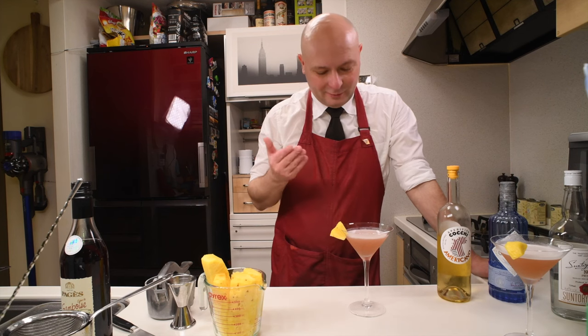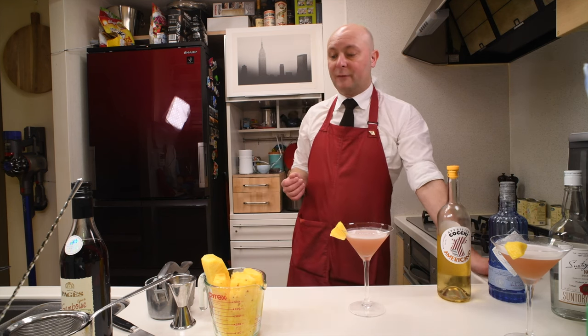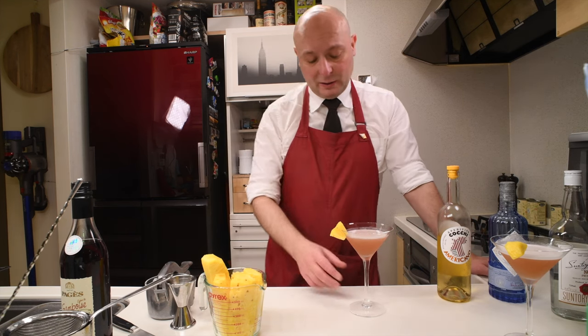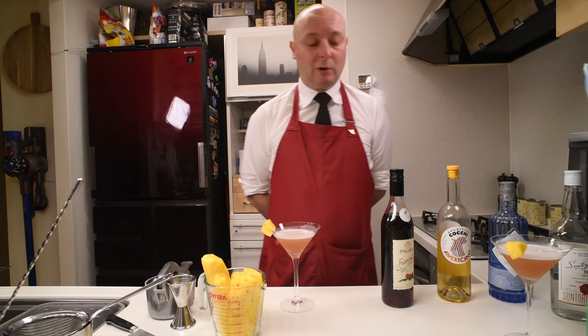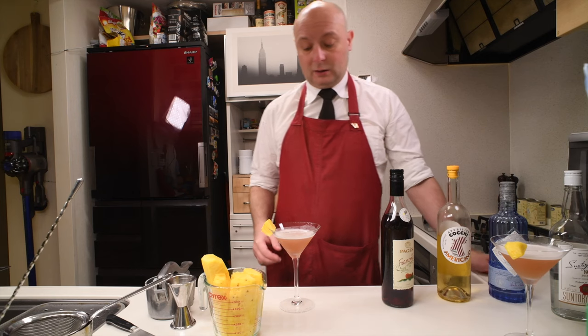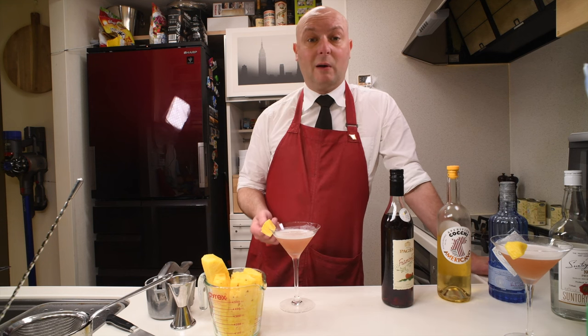And here you go — a French Martini that's actually more of a martini. A different take: a Francophile Martini. I didn't follow the classic recipe exactly, but you get the idea. Cheers. This is definitely more of a cocktail I would like to drink. It's a bit drier, it still has a lot of the fruity essence — still really fruity — but it's a way better drink.